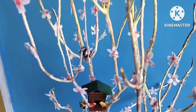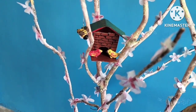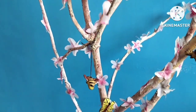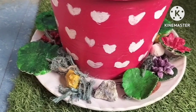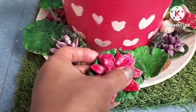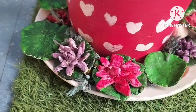So after putting all the accessories, my DIY plant looks like this. I wanted to give the effect of a water garden.